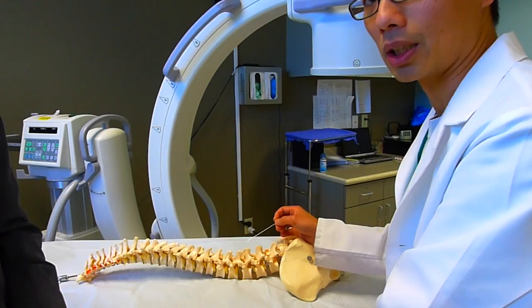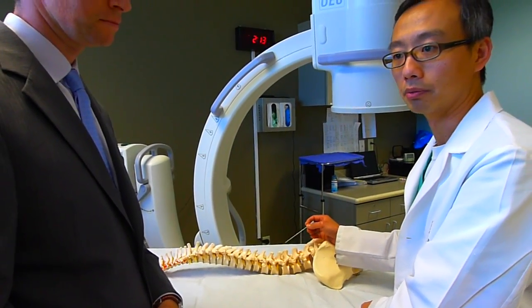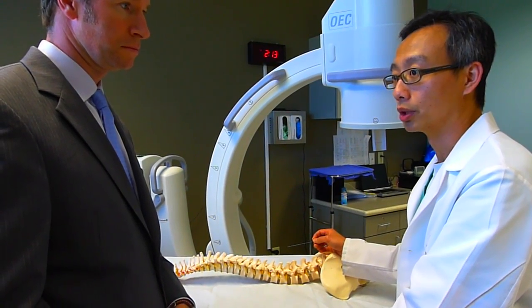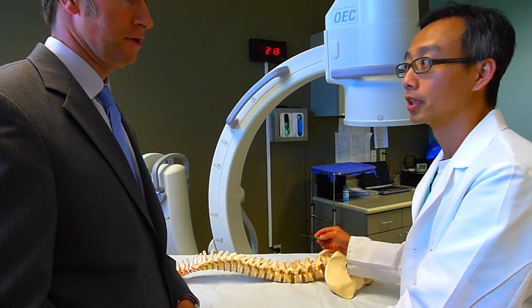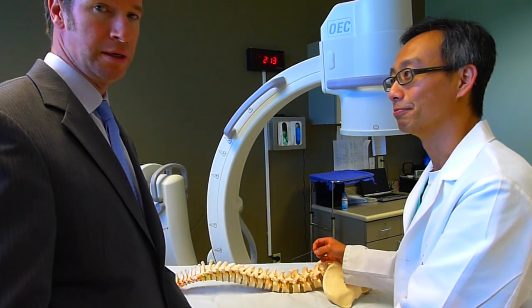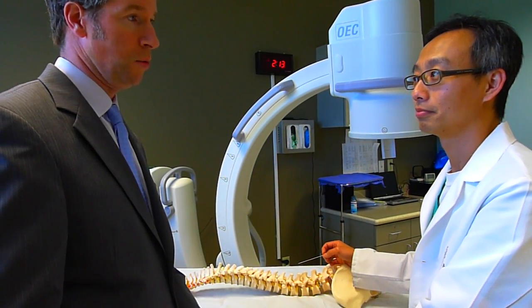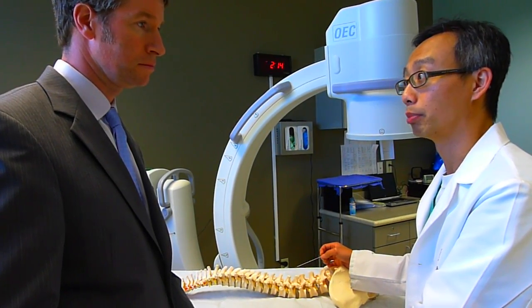The whole process takes about five to ten minutes. And for patient comfort, usually most people sometimes aren't even aware that this is happening. Sedation is not necessary. It's very easy — the pain is a zero to a one, usually. And usually people feel immediately better.